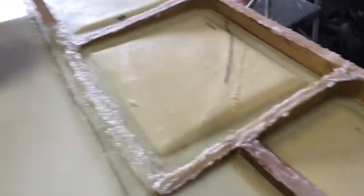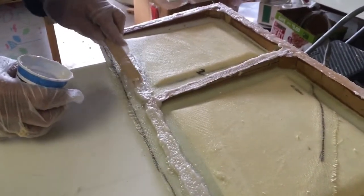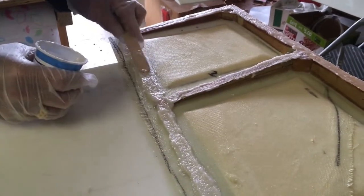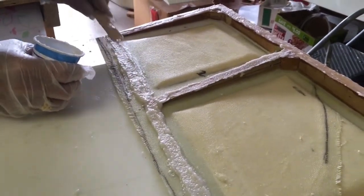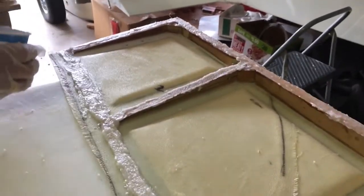And sealing up the trailing edge with a mixture of flux and epoxy. Bruce now has a PhD in fluxing, and that's what we are doing.